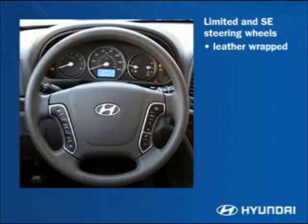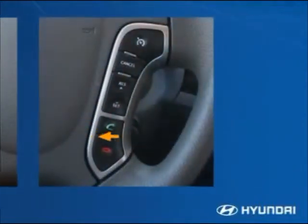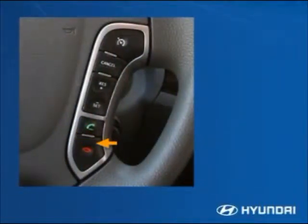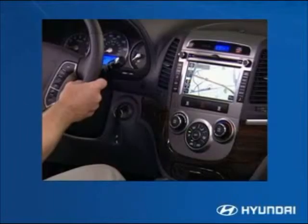Handy steering wheel-mounted audio controls are standard, including mode selection for AM, FM, XM, iPod, USB port, or CD; volume; a select switch for recalling set radio stations or choosing CD tracks; and Bluetooth controls. The cruise control on/off switch is also mounted on the steering wheel with the rest of the cruise system controls. Bluetooth hands-free communication is standard.